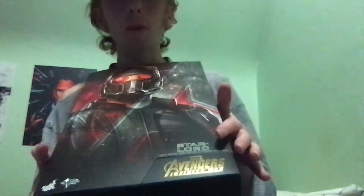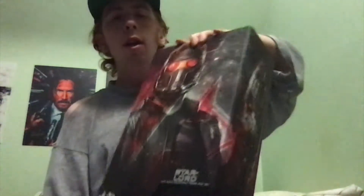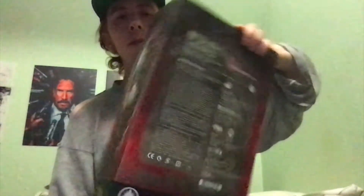And then afterwards I'm going to show you what's in the box. So here is what the box looks like. I like it — you got the 'A' for Avengers, it says Star-Lord right here and Avengers: Infinity War. On one side you got one of the blasters and the 'A,' and on the other side the Infinity Gauntlet and it also says Star-Lord. I noticed it kind of continues on over here — it's cool.